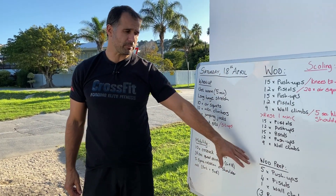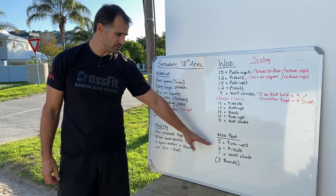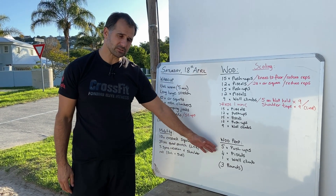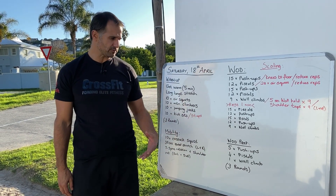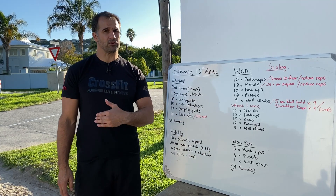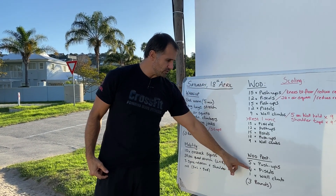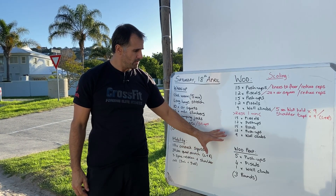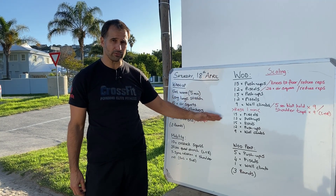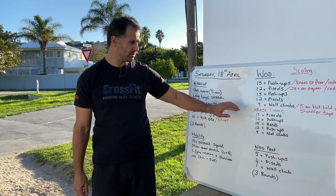Then WOD prep: 5 push-ups, 5 pistols (or about 8 squats if not doing pistols), and 1 wall climb — 3 rounds, not rushed. Focus on strict push-ups with a tight core, good pistols with the knee tracking in line with the toes, and on the wall climb walk your feet up and get a nice lockout at the top, then walk back down slowly. Full range of motion and a good overhead position are key. Make sure you're not arching the lower back.